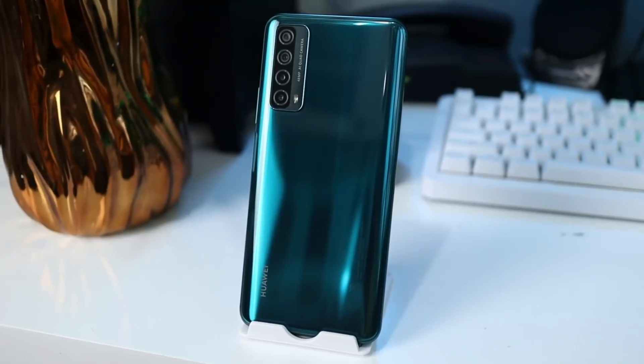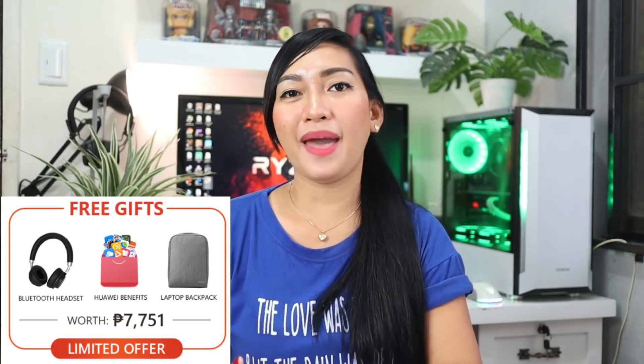I hope you enjoyed the unboxing — I'm so excited to test this more. Please watch my full review. Comment below what you want me to test so I can include it. And by the way, knowing the price — it's P8,990 — I'm already satisfied just from the design, the screen, the storage, the camera features, and the battery. Also, it's currently on promo at Laz Mall where you get freebies worth P7,751, including a free wireless headset, Huawei benefits, and a backpack. That's an incredibly good deal — almost like getting it for about 2,000 less.